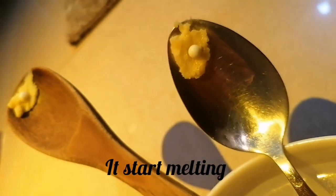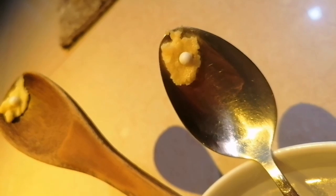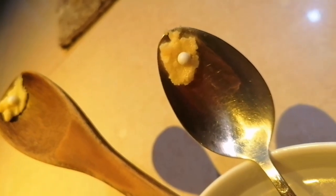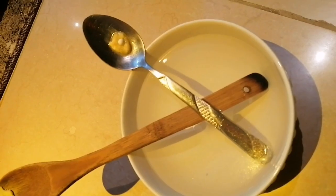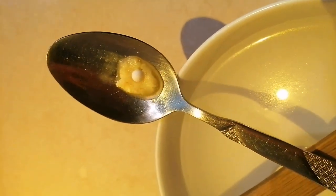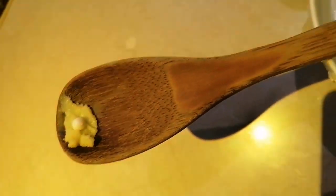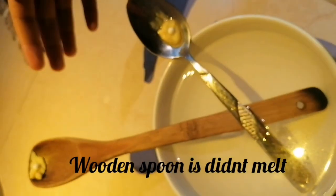Let's see it start to melt — it's melting on the metallic spoon, while the wooden spoon didn't melt.